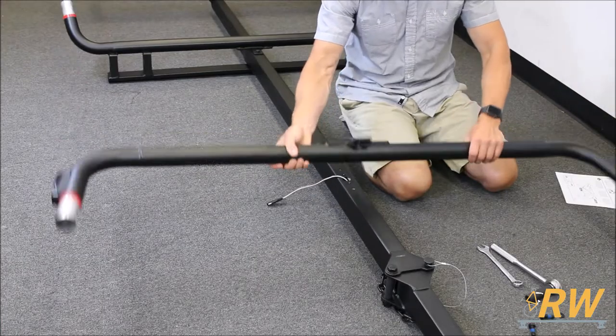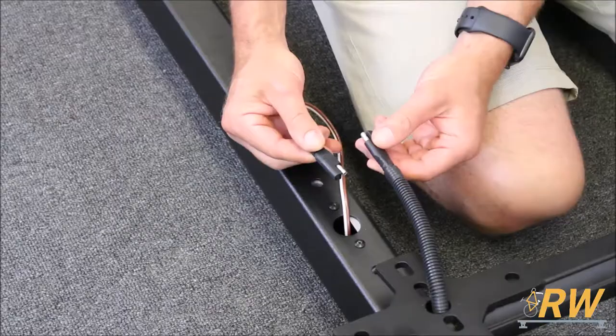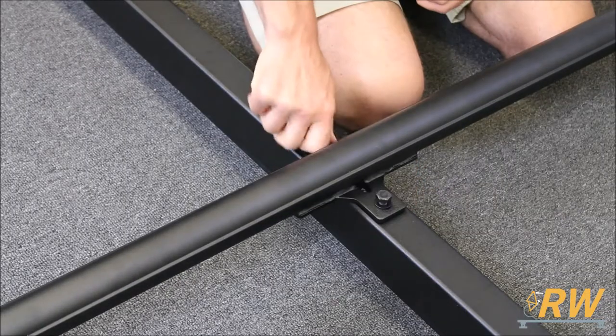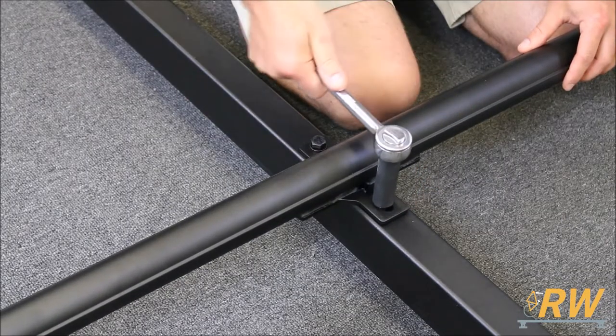The process is the same for the front part of the frame as well. Make the connection, line up the holes, and install the hardware. Leave this one partially loose as well.